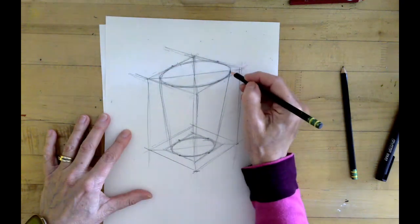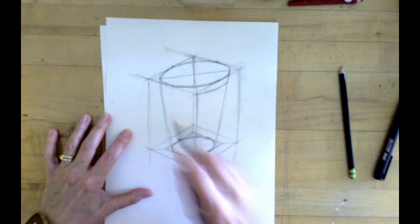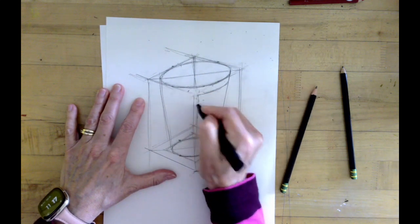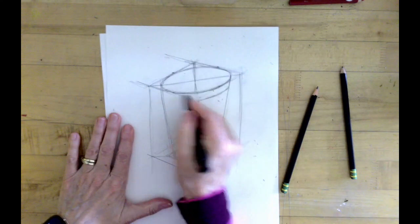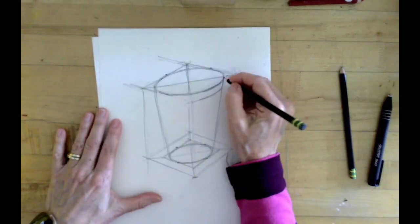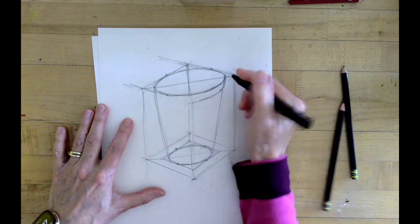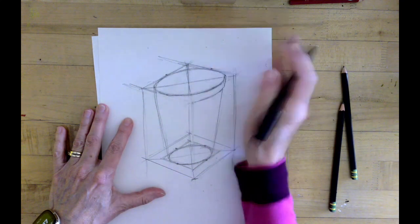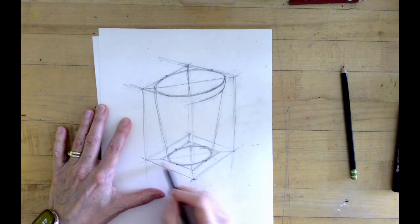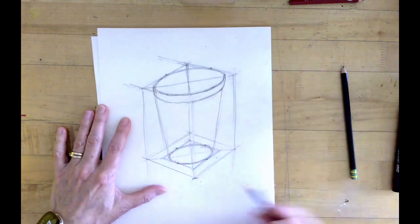If you'd like, you can start to draw some of the details of the cup. I would erase a little bit of the structure lines at that point so they don't get confusing — once you've used them for structure and you have the structure, you don't really need them anymore. Just get them out of the way so you can start to draw the cup itself. The outside of this cup has a little thickness, so I'm trying to show that by adding a little thickness to the outside lip of the cup, following that same ellipse around the edge to show the lip.